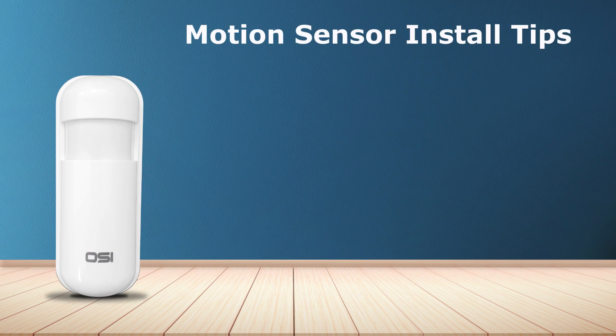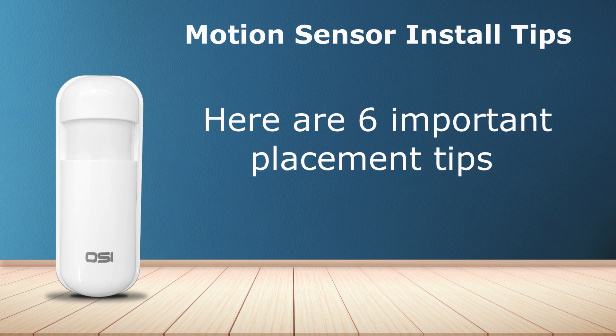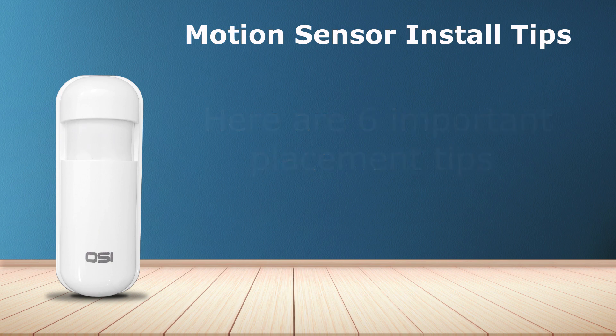Before I show you how to install it, here are six very important placement tips to help you get the best possible use out of your motion sensor.